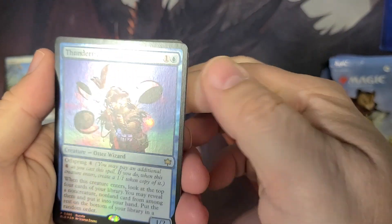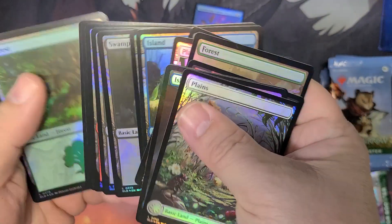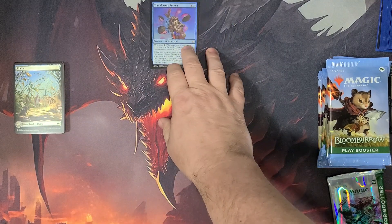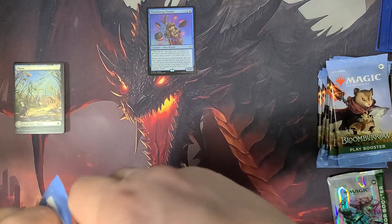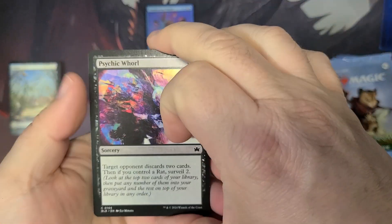And it is gonna be the Thundertrap Trainer Otter Wizard. It's cool. And then these should all be just the foily lands — the shiny lands. So there we go. Let's dig in and see what we can find here. I've seen lots of cool stuff online. Those little gilded foils or whatever they're officially being called are pretty cool.